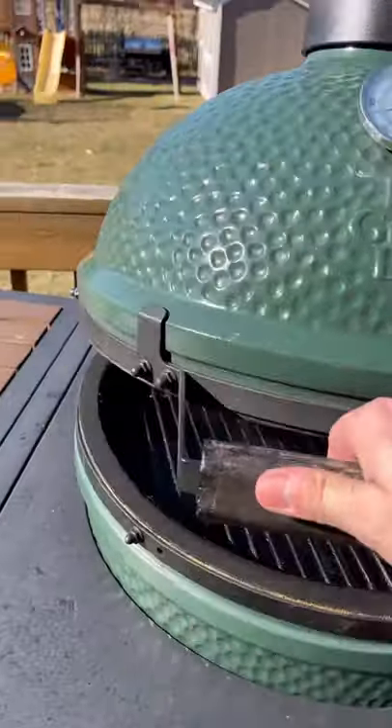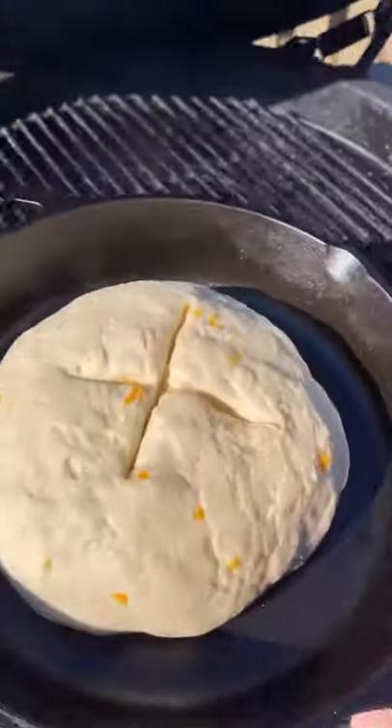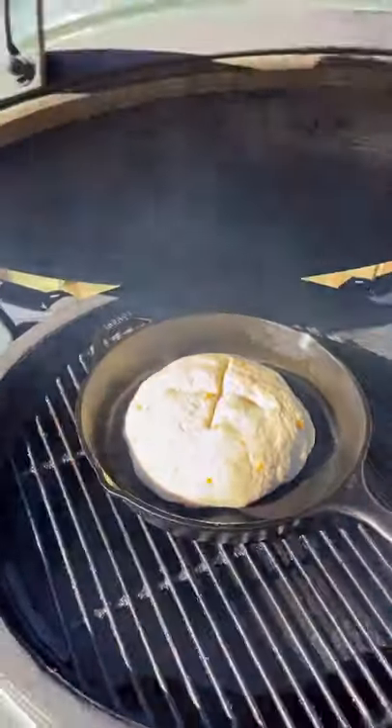Score the top and this whole thing hits the Big Green Egg at about 375 degrees for 45 minutes.